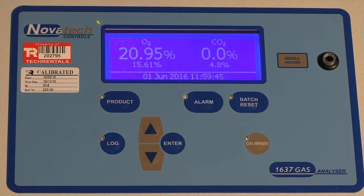A quick test to see whether or not the system is working is to take the sample line, remove the needle, and just blow into it for a few seconds. We can see the result: 16.1% oxygen and 4.3% CO2.